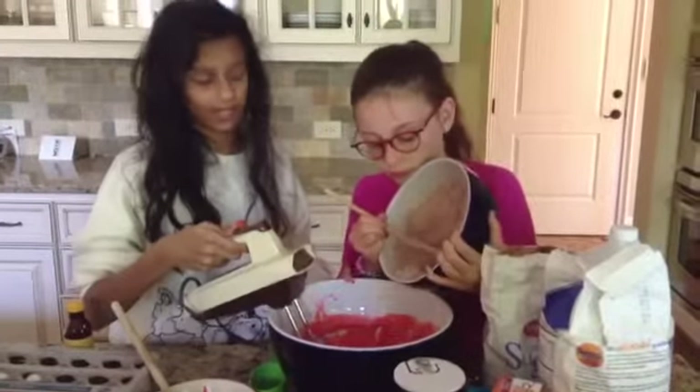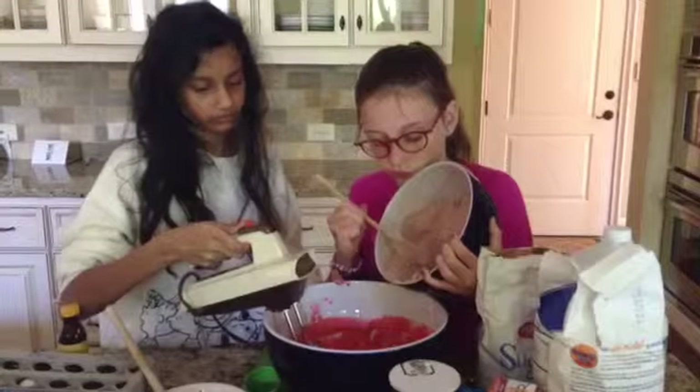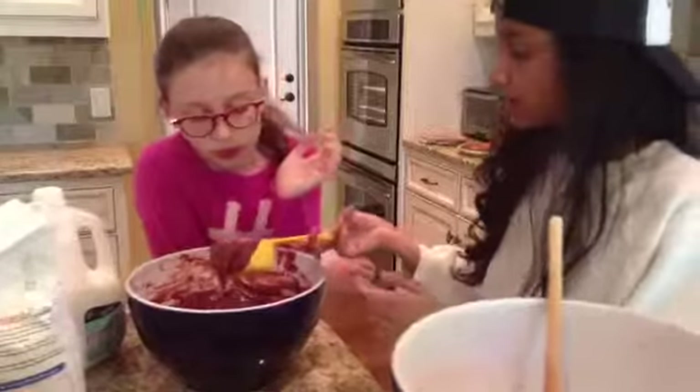So gradually add your flour mixture and beat on low until combined. Do not over mix.